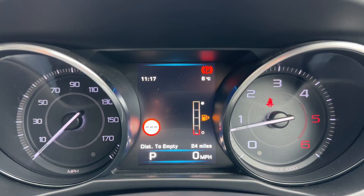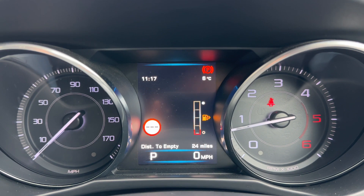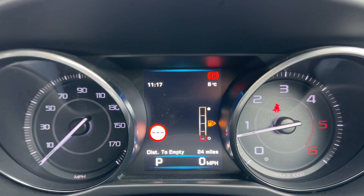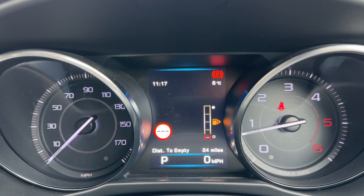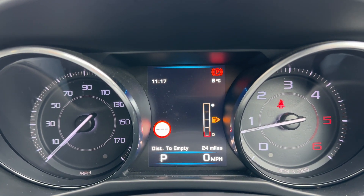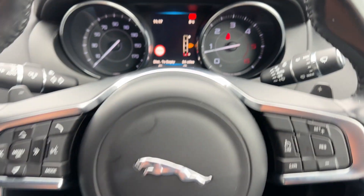Now inside the car, we're going to start with the dials. On the right hand side we have the rev counter, and the speedometer on the left hand side. In the middle you can see the main trip computer, which includes the fuel gauge. It'll also show you what gear the car is in - it's an automatic, we're in park at the moment - and we have a digital readout for the speedometer displayed there as well.